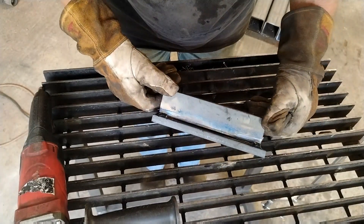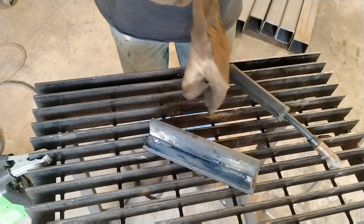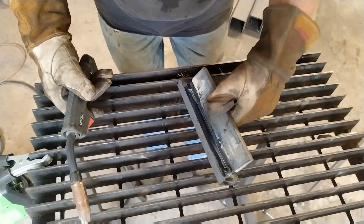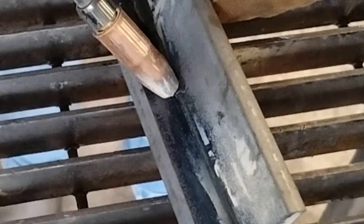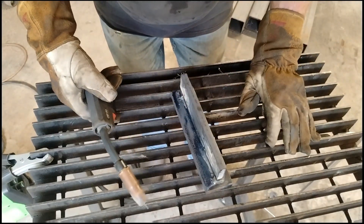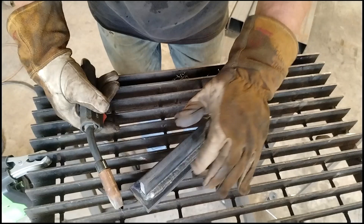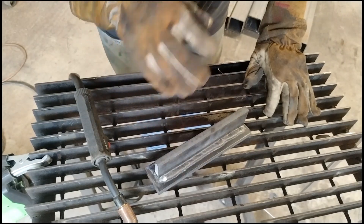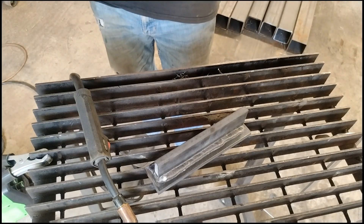One thing I want to mention — when you're doing thick material like this and you've beveled it, on your first pass make sure you get the wire down into that bevel. Then you can build off of that on your other passes. If you're going to do multiple passes, make sure you're using a wire rated for multiple passes — in this instance I'm using Lincoln wire rated for multiple passes. Before you do your second pass, wire wheel it to get all that slag off.